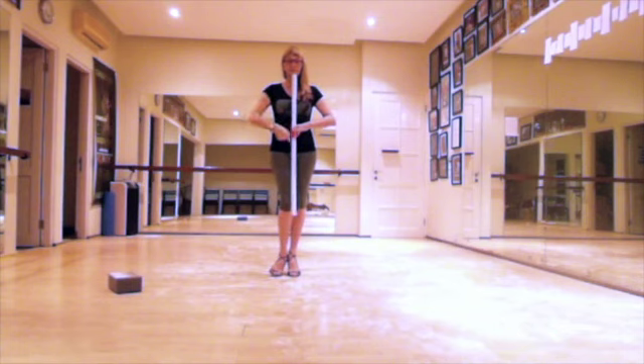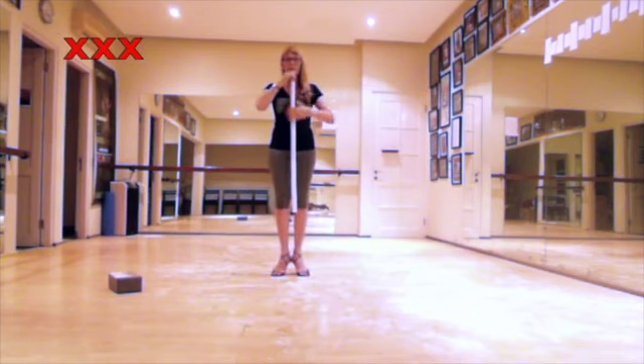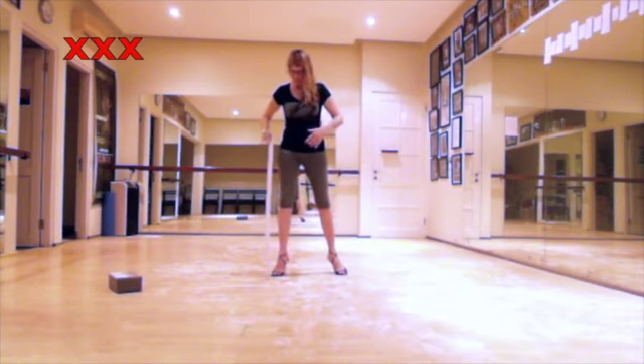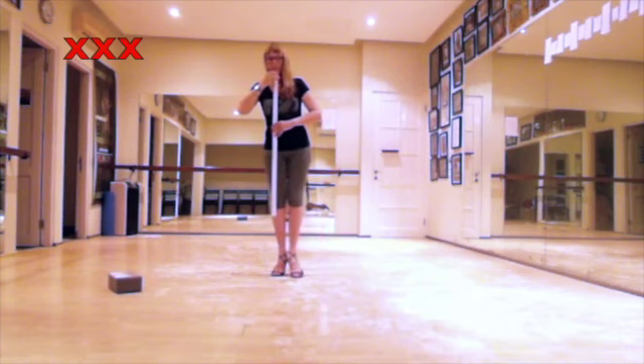This allows me to keep my axis 90 degrees to the floor. If I am not relaxing my hip, the point of gravity will be outside of my axis. I will lose balance and my weight will not come directly through my standing leg into the floor.